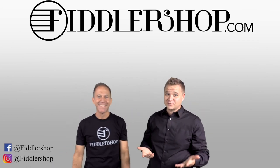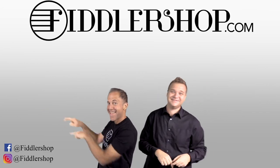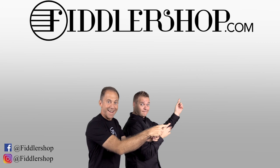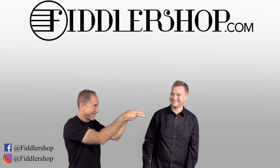We would also love it if you subscribe to our channel so we can keep in touch. Bye-bye for Philly Shop.